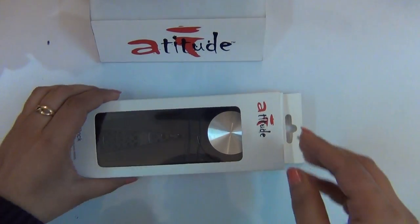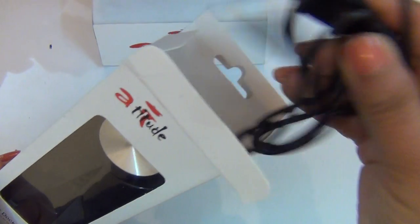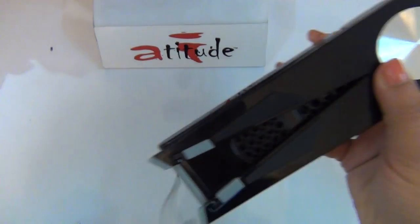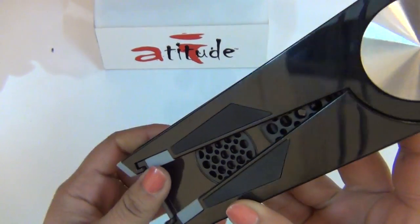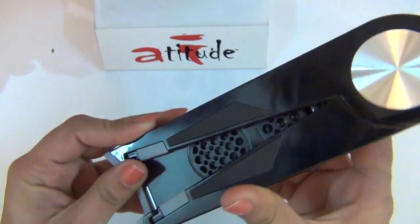Welcome to the box opening and demonstration of the Advocate Music Dock. The Music Dock has a glossy finish with swiveling arms, and it supports all devices with a 3.5mm audio jack.